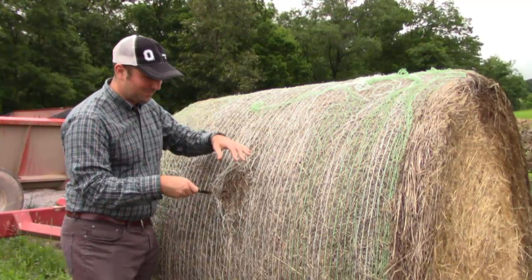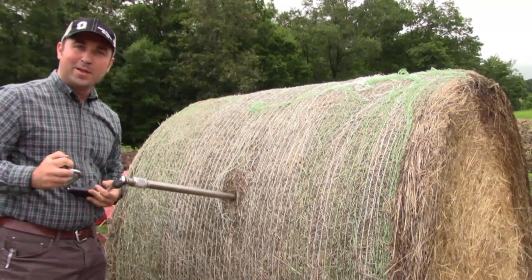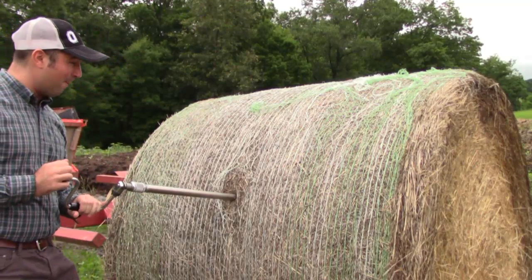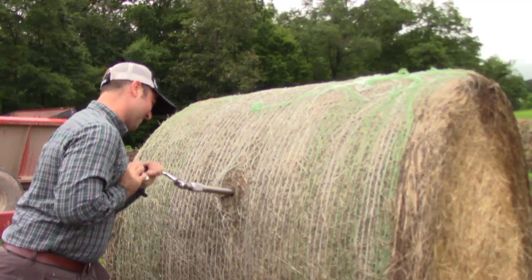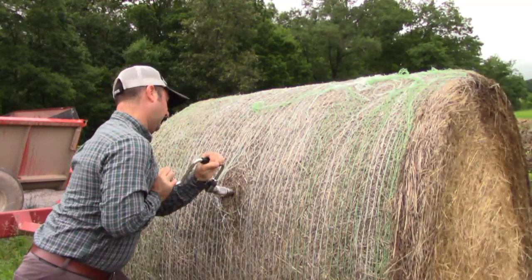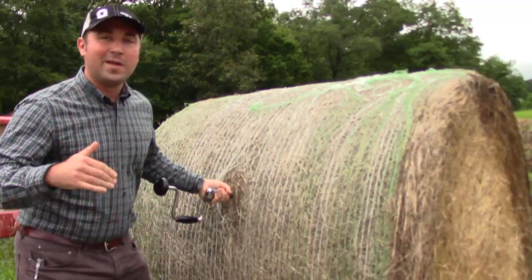We are going perpendicular to the bale — that way we get a larger surface area and a more representative sample. We went all the way in, about three feet, maybe a little bit less than that, but as far as we can go. The closer we go, the more representative the sample. A lot of people prefer the Penn State crank rather than using a drill because sometimes you can get too much or not enough power with a drill, so it's good to have both options.